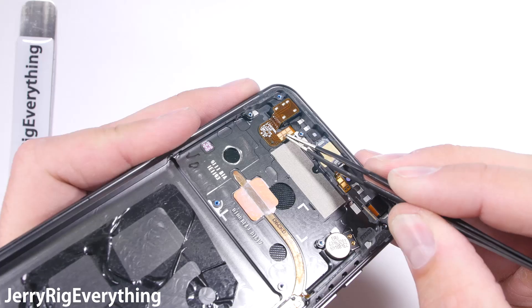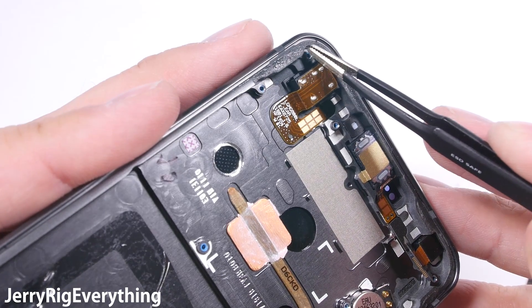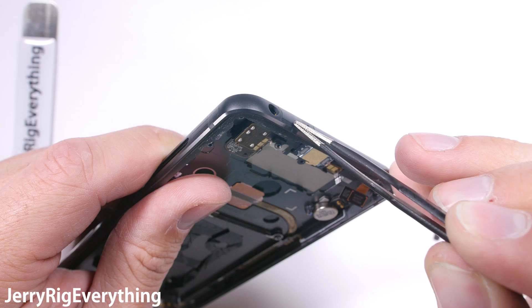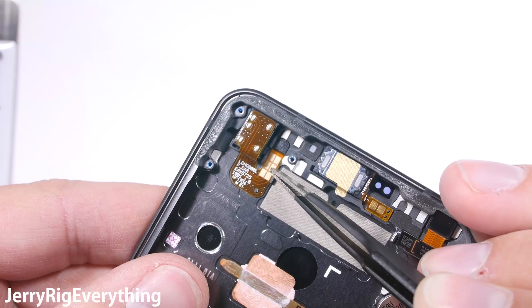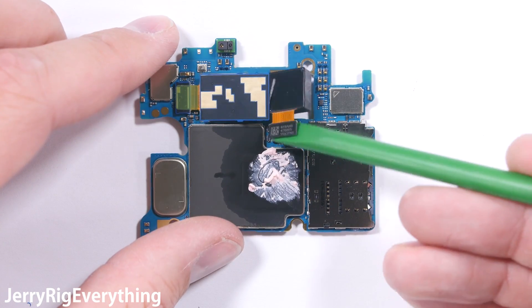Up here at the top we find our headphone jack with its gold contact pads. The corners of this phone are pretty thick, and the antenna lines for signal strength can also be used to absorb the impact of corner drops, since plastic is more malleable than metal. This Android phone has a headphone jack, removable memory, wireless charging, water resistance, and a screen the size of Texas. It's like comparing a Swiss army knife to some fingernail clippers.